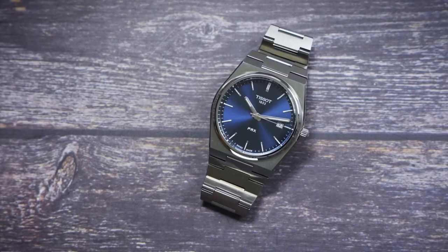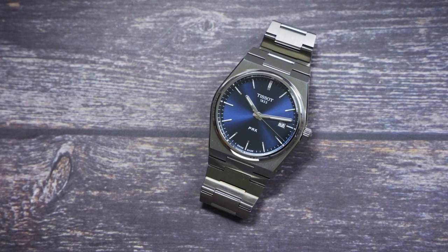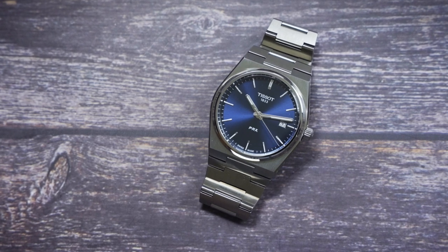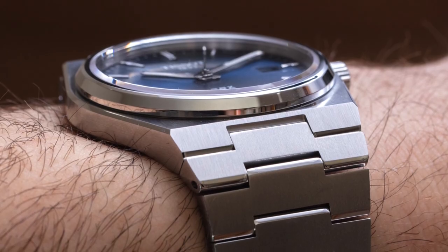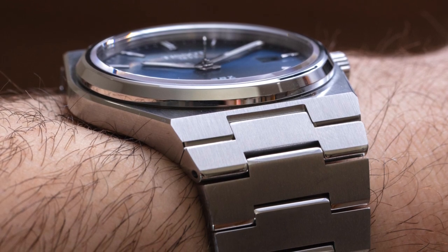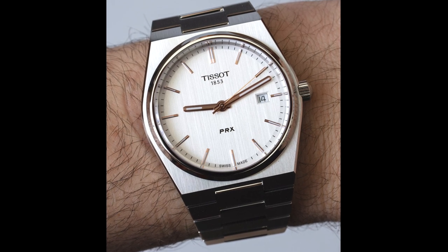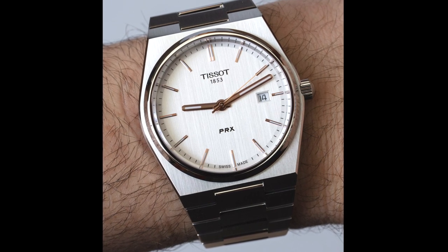The PRX is 40 millimeters wide and just a hair over 10 millimeters thick. But Tissot does a really good job of making the watch feel thin given the way it's designed. It also doesn't look too small on the wrist. Some people feel 40 millimeters is too small, some feel it's too big — for me it's a medium size but it wears large, because the integrated bracelet construction creates lugs which are a little bit more on the broad side.